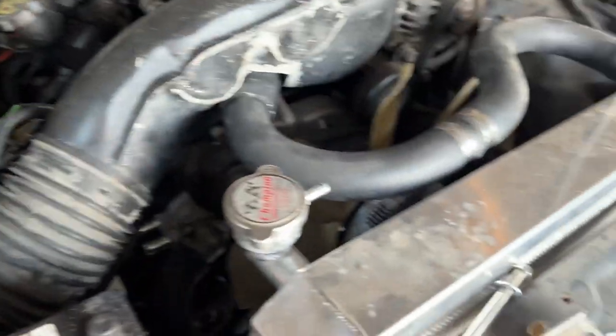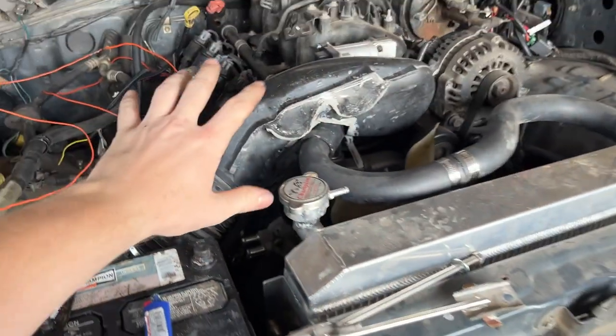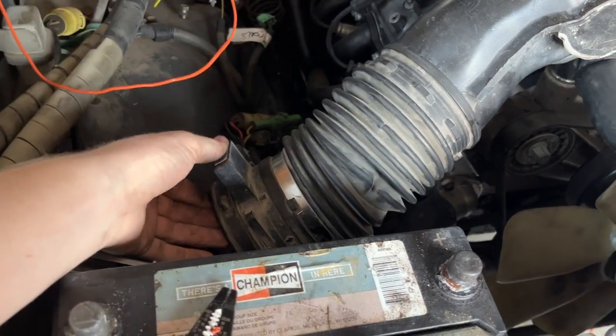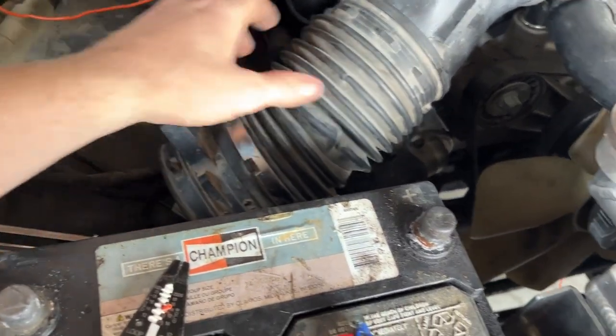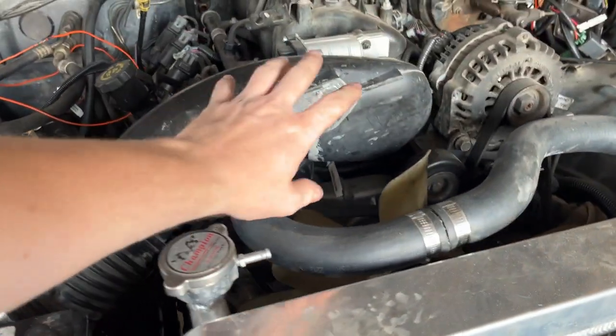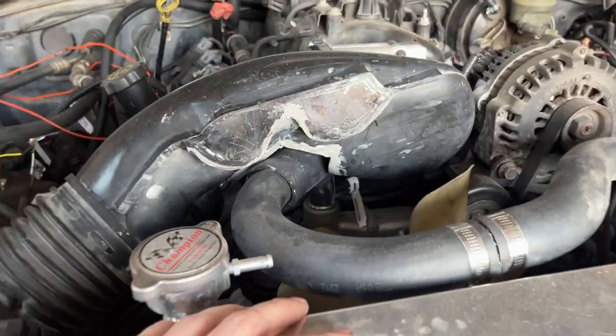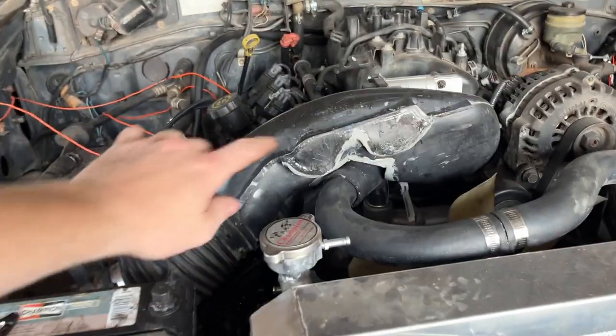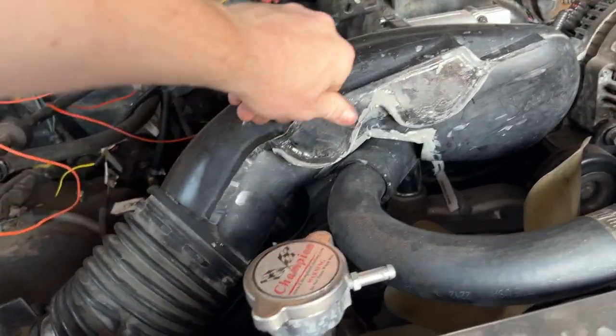So here is the beginning idea of the intake. Need a cone filter, preferably, but we'll figure that out in a second. This is the idea at least. So again, this is just to get it to California, and then my brother can do whatever intake he wants. I'm just using plexiglass.